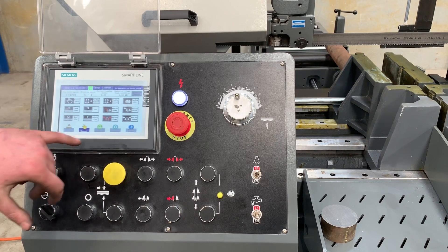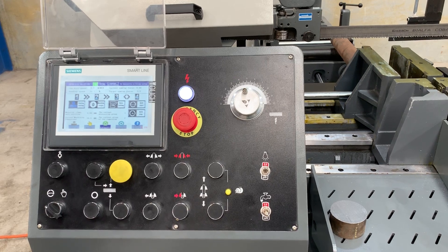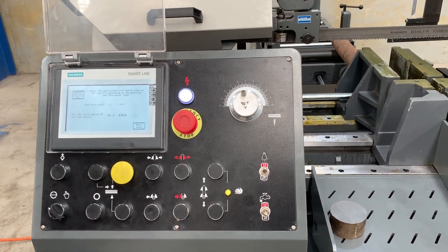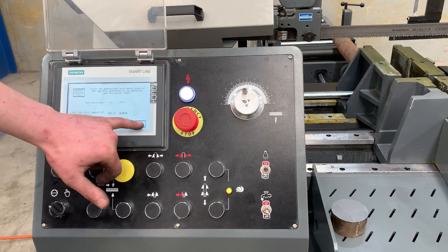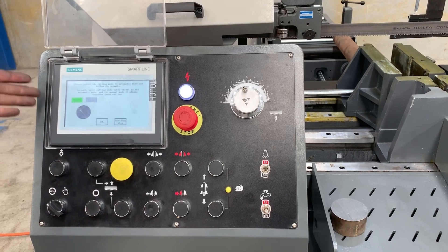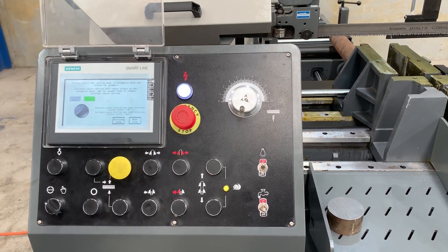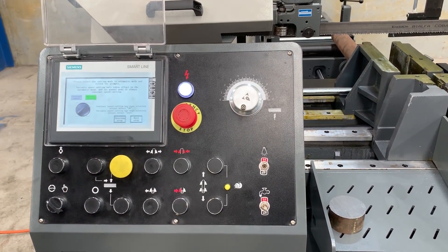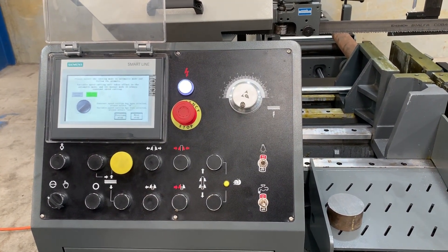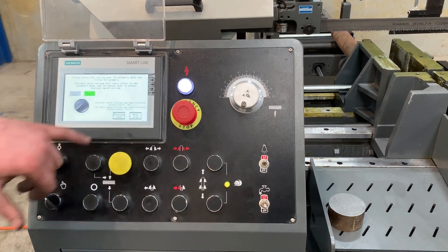For automatic mode, you walk through a couple of different columns to set up your program. Starting with number one — sawing and setting — we can set our blade speed. Next we can set up either constant speed, where you set the feed rate manually with your controls, or variable speed, which maintains a constant variable speed as it cuts through different materials, maintaining a relatively even force the whole way through. This is really good for maintaining your blade life.